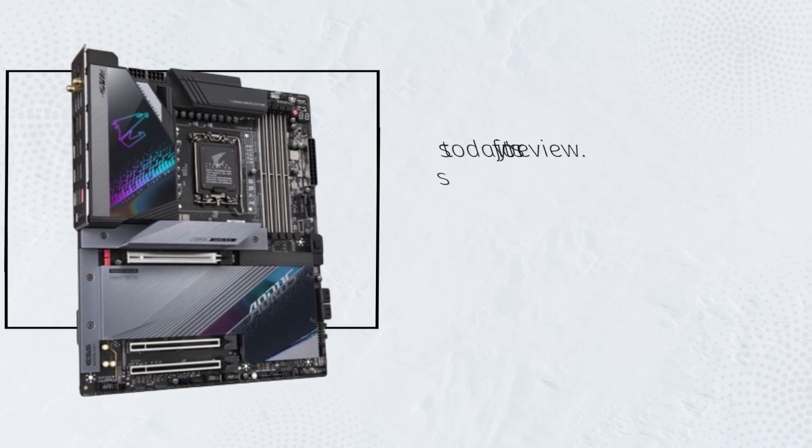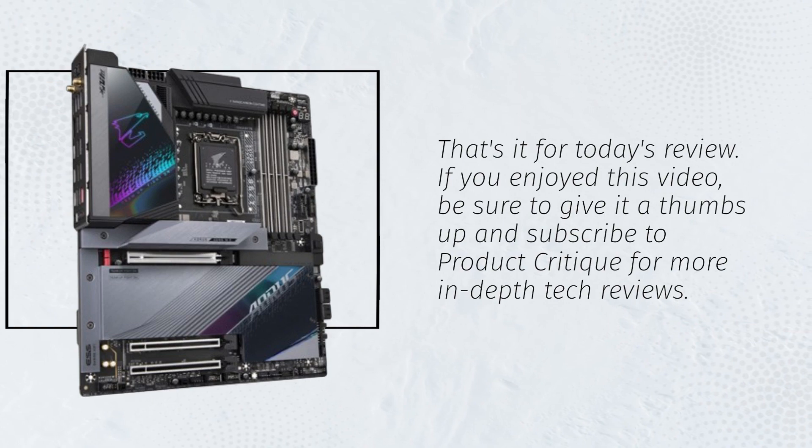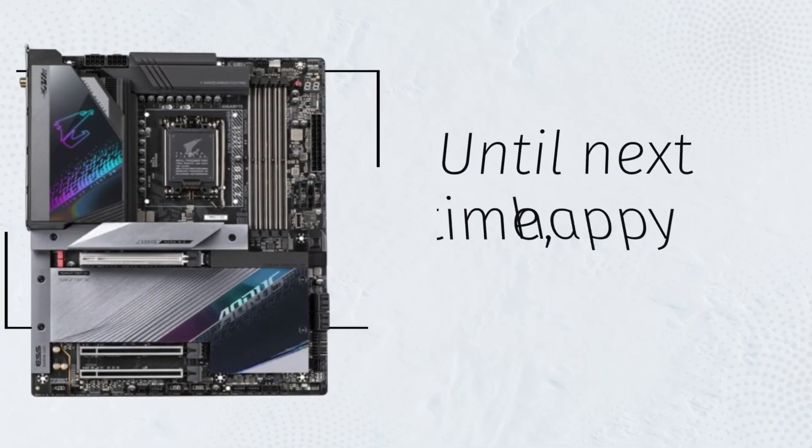That's it for today's review. If you enjoyed this video, be sure to give it a thumbs up and subscribe to Product Critique for more in-depth tech reviews. Until next time, happy building!